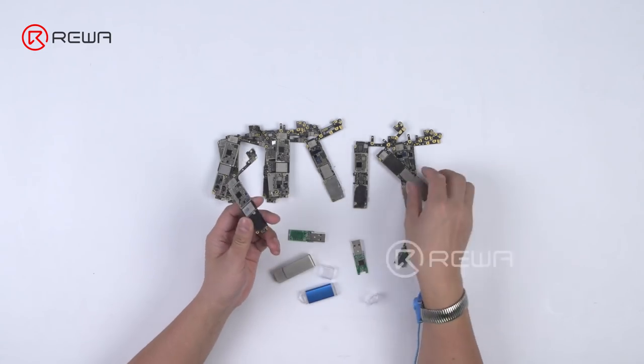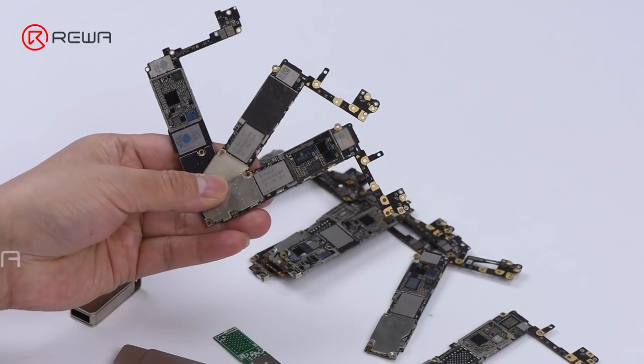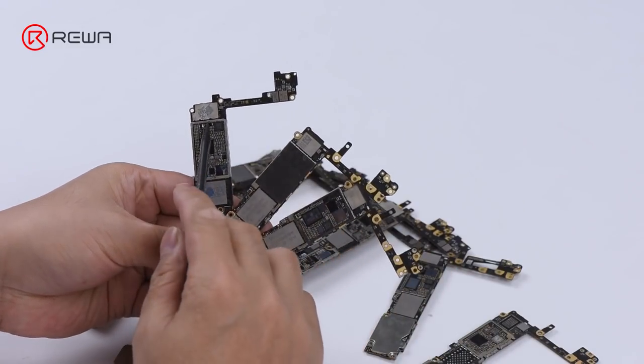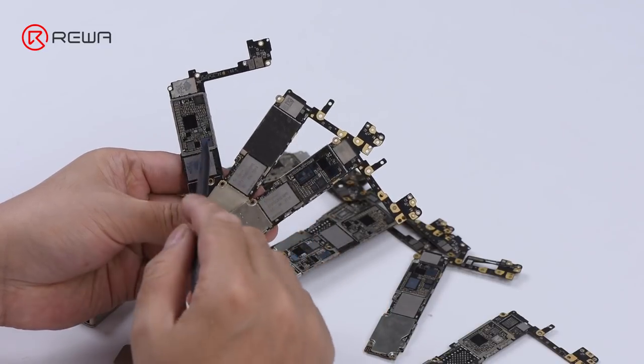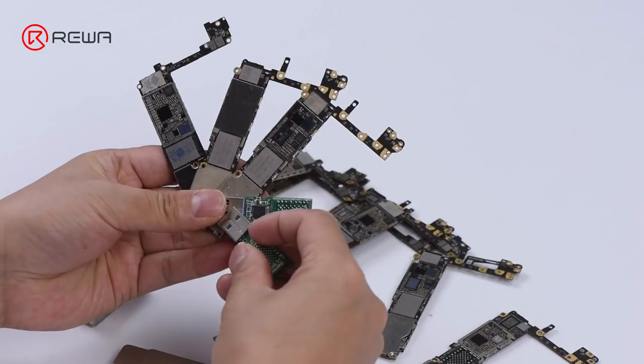Irreparable logic boards caused by damage of PCB boards or important chips are most commonly seen in repair shops. Some chips on these logic boards can be recycled. Today we will show you how to turn an iPhone NAND flash chip into a USB flash drive.